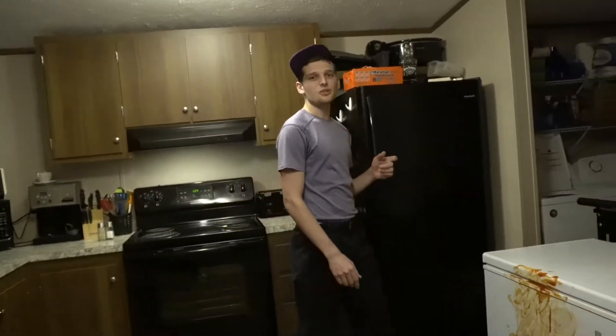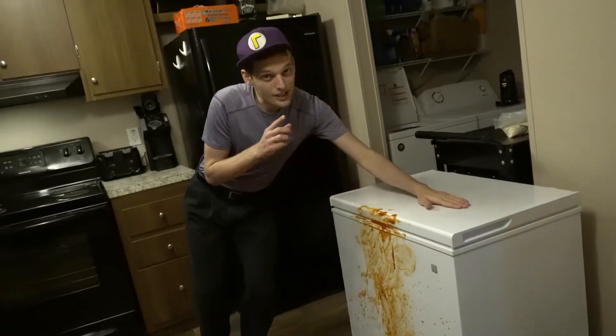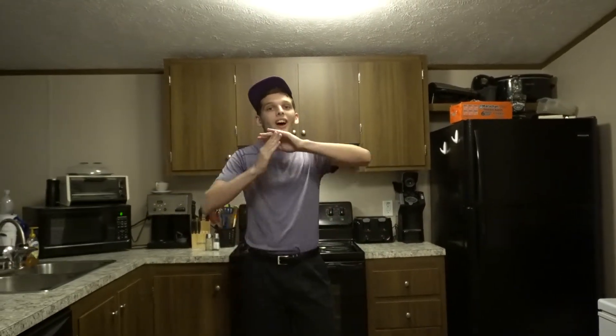Welcome back, everyone, to another episode of Cooking. I'm your host. Now, what I'm not dealing with is sneaky landlords who try to evict their tenants for what is a little more than a small, controlled fire. I'm thinking of good, hearty, homely breakfast ideas, and nothing is more hearty and homely than oatmeal.